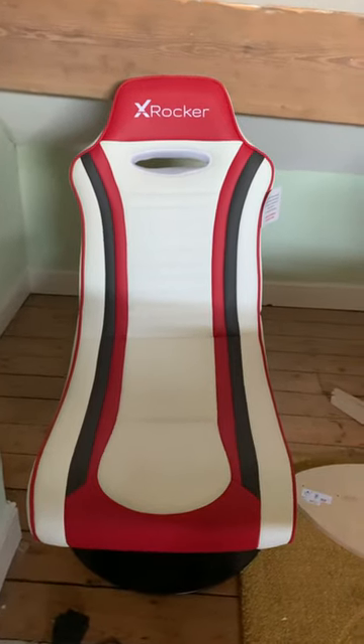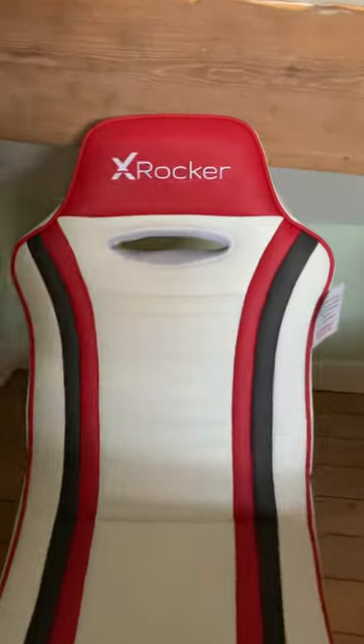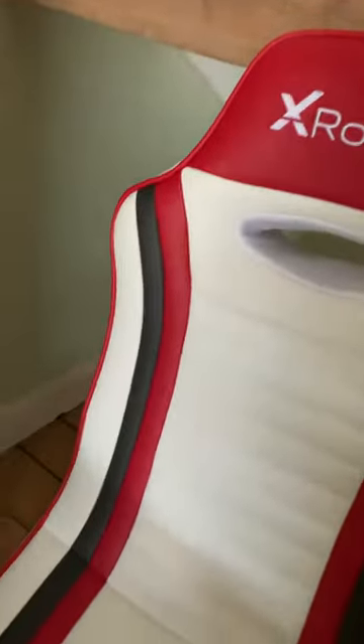Hey guys, today I'll be doing a review of these, their Xbooker gaming chair. They're really good, they're really comfortable, and they have Bluetooth speakers down here with the speaker at the back.